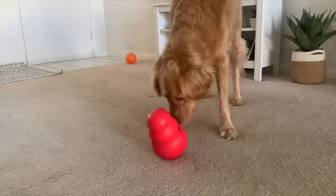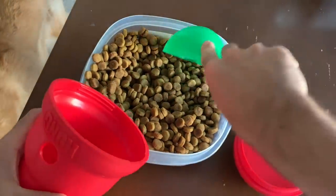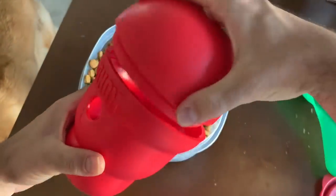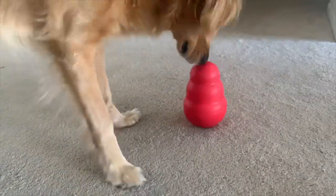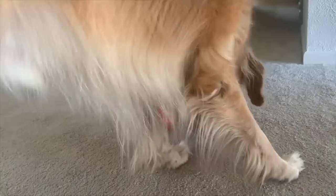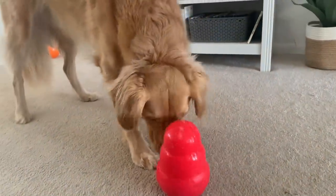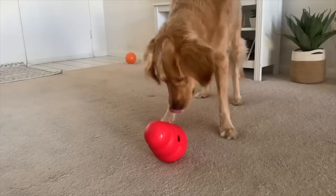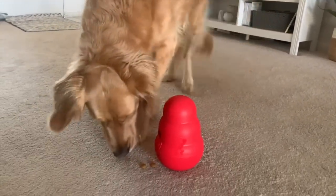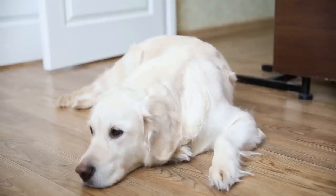Next up is the Kong Wobbler. This is the most popular toy in this list and the most challenging for my dog — it takes him the longest time to get his dinner out, and after it, he's left totally exhausted. The only downside is that it's not always obvious when the food is gone. The bottom is weighted with sand, and I found him tossing it around desperately looking for one last piece when there's actually none left, and it kind of breaks my heart.